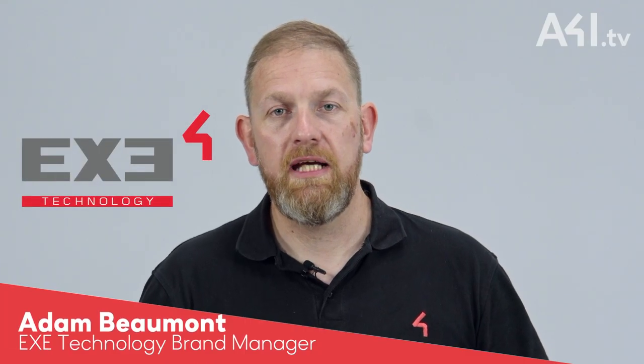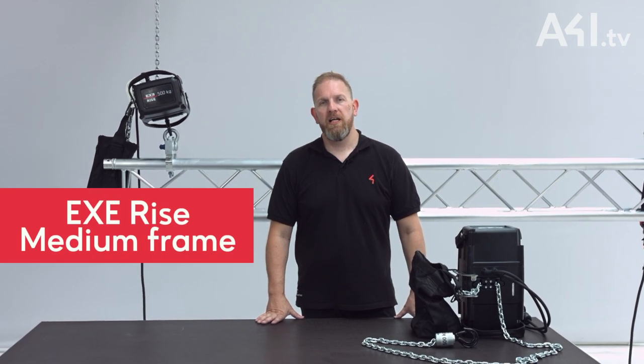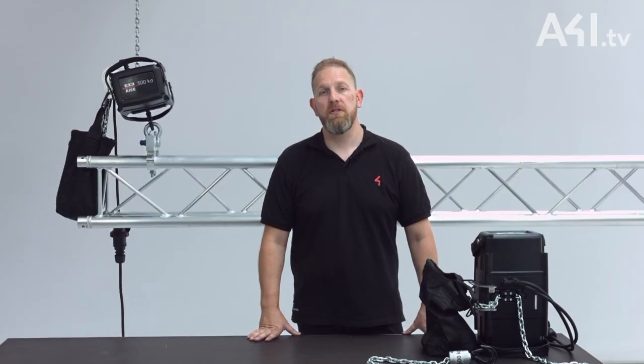Hi, my name is Adam Beaumont, XE Technology Brand Manager for Area 4 UK. The XE Rise medium frame electric chain hoist has been specifically designed to satisfy the demanding needs of the entertainment and touring market.